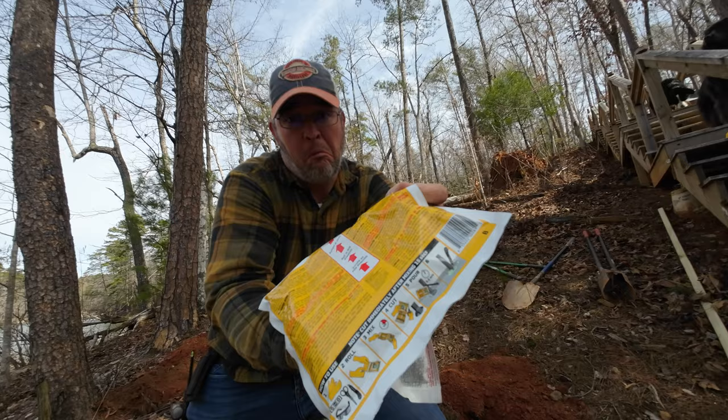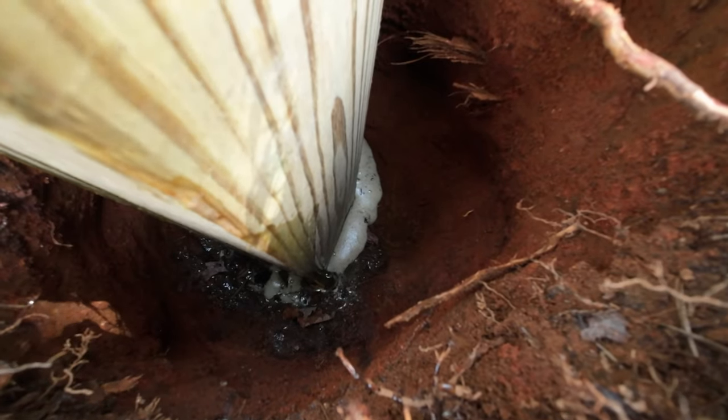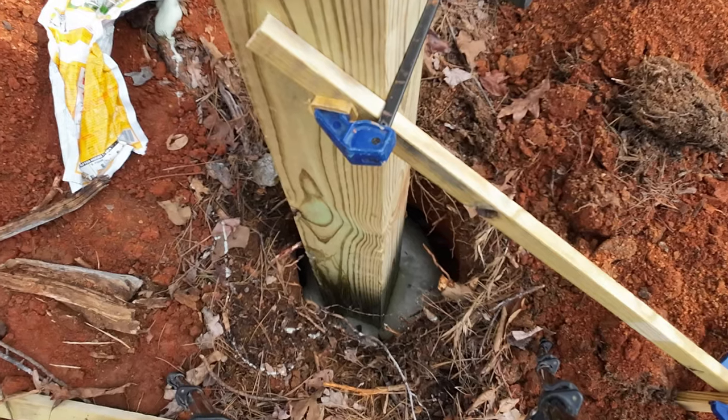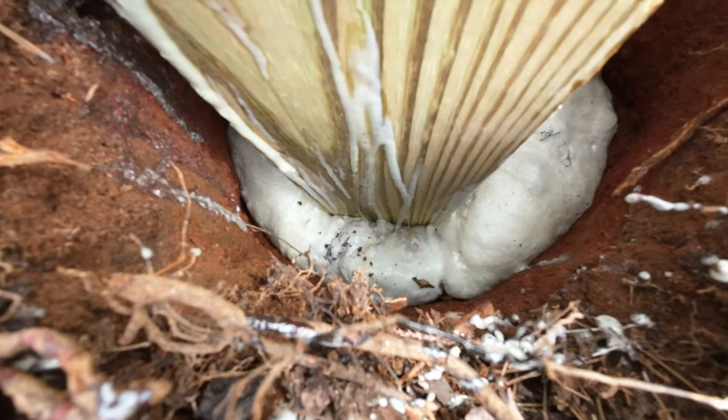The instructions for this foam are really easy to follow, but I need to be honest with you — I was secretly hoping for some crazy fast reaction that resulted in foam shooting out of the hole uncontrollably. But that didn't happen. However, it only took five to six minutes for the foam to grow to its final size.